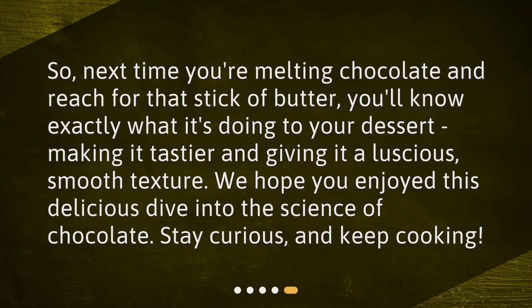So, next time you're melting chocolate and reach for that stick of butter, you'll know exactly what it's doing to your dessert — making it tastier and giving it a luscious, smooth texture. We hope you enjoyed this delicious dive into the science of chocolate. Stay curious, and keep cooking!